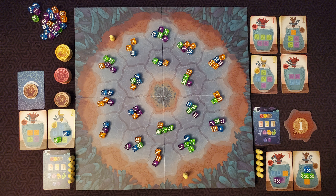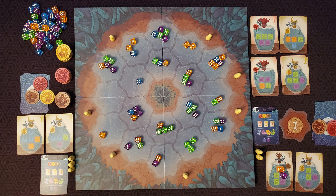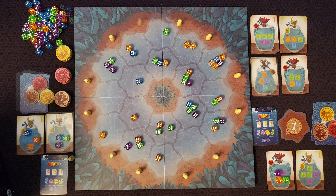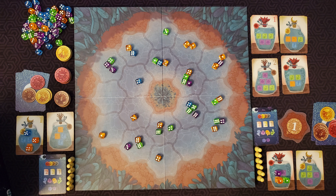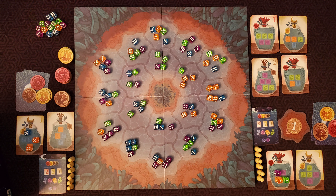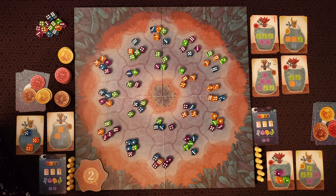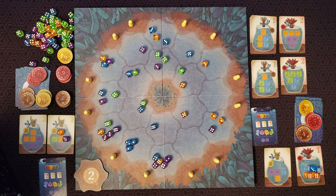After your turn, the next player going clockwise goes and so on. Keep going around the table, taking turns until all the pawns have been placed. Now prepare for the second and final round of the game by returning all the pawns to the players, wiping off all the remaining dice, and then once again randomly seeding the board with the dice. Flip the first player marker to the two side and pass it to the player that went last in the first round. For the second round, play will go in a counterclockwise direction instead, and other than that, nothing changes. Play this round the same as the last until all pawns have been placed.